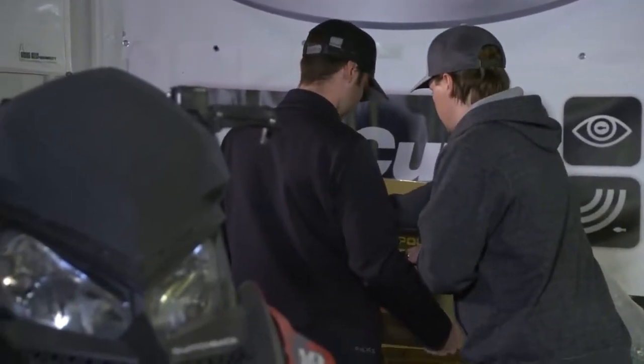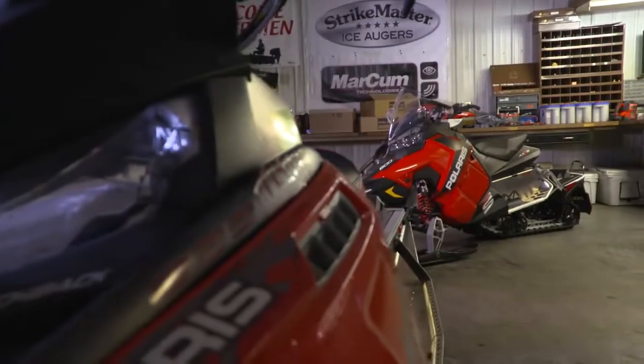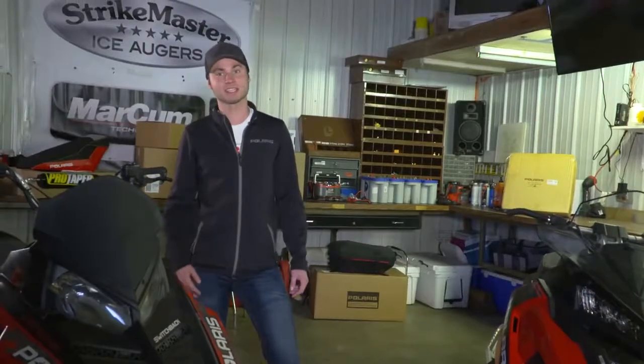So what we're refreshing today: a 2014 Switchback Assault, as well as a 2015 Axis Rush. No matter your ride, Polaris has parts and accessories for you.